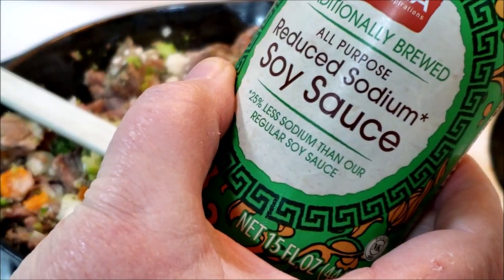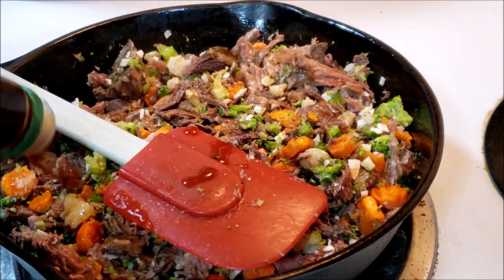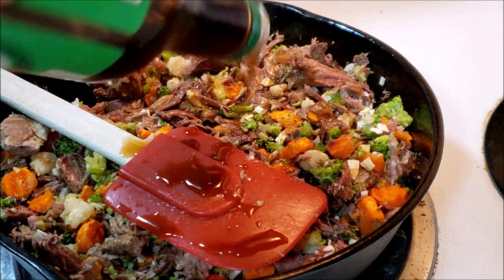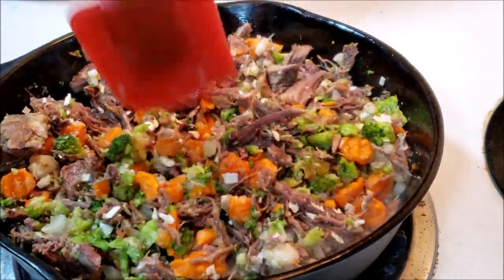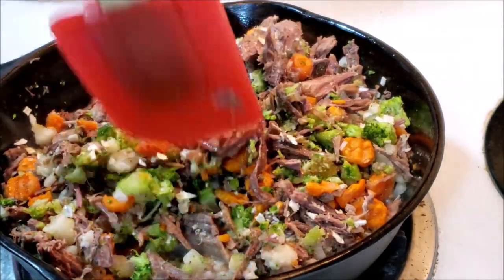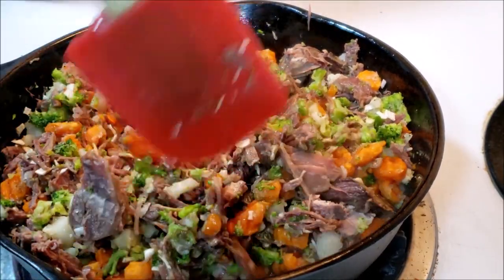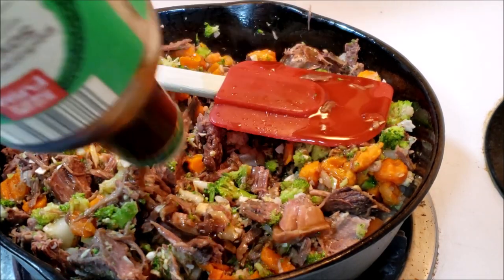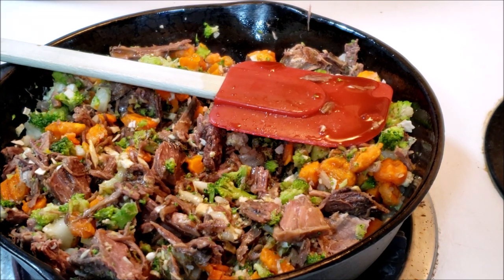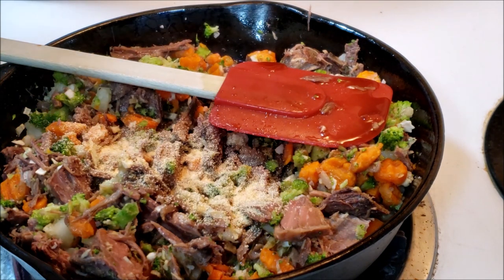Next, I've got a reduced sodium soy sauce and we're going to liberally add that into the pan — I'm figuring probably about a half a cup. Might need to add just a little bit more. And then, you can never have enough garlic — never. There is garlic in fried rice, yes. I'm adding just a pinch-ish of garlic.